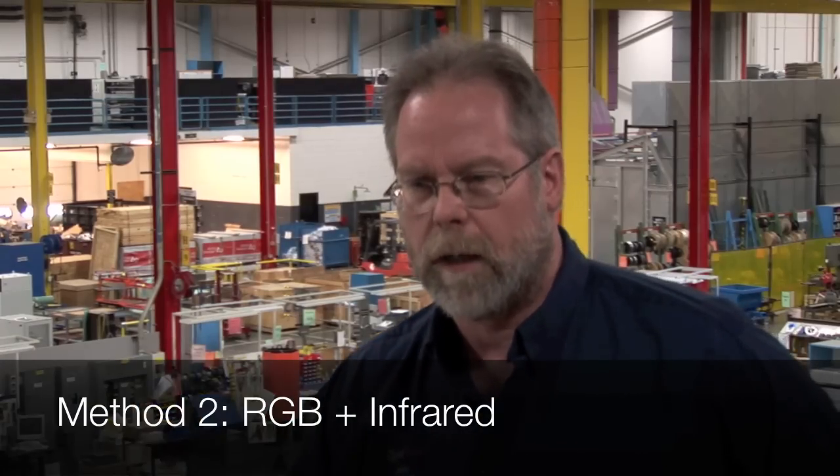Hence comes the second thought along this line — how about we add in another channel that specifically measures the infrared. Back in, I think it was '97, I had a patent that issued on doing register control from the image, and there I relied on an infrared camera in addition to an RGB camera so that I could separate the two out. The really cool thing about infrared is if you go just a little bit beyond the visible, up around 800 nanometers, you see an image that is just the black ink. The cyan, magenta, and yellow inks all go away — they look just like the paper.